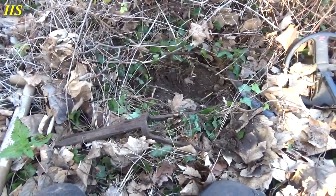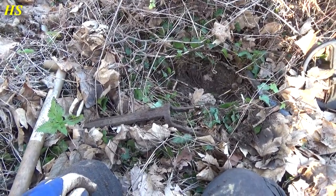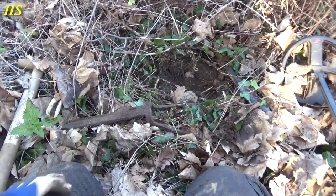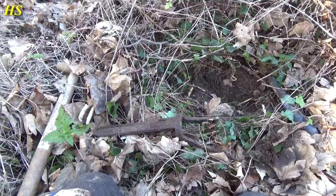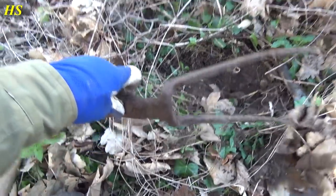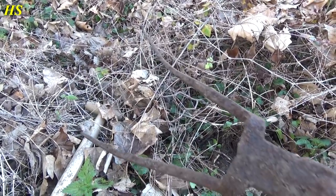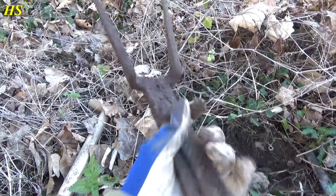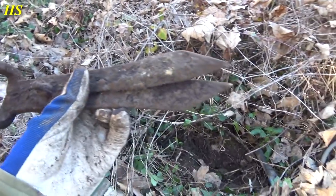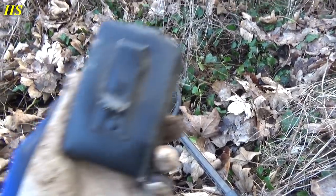Today we're in a different spot. I've found some interesting stuff here before from the Second World War and older — I even found a full magazine of an M1 carbine right over there. I just started detecting, found the remains of an old wallet over there, and look what I just found — I think it's pretty old, used to have wooden handles, completely rotted away.